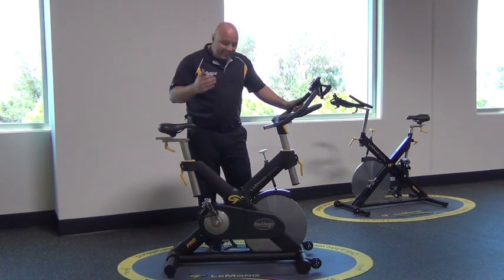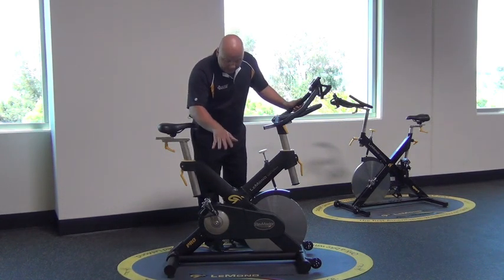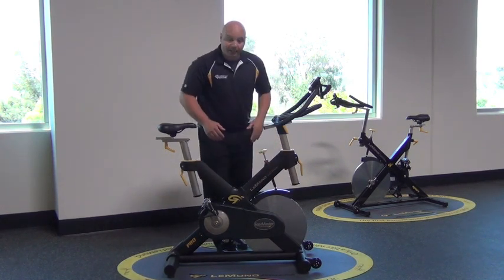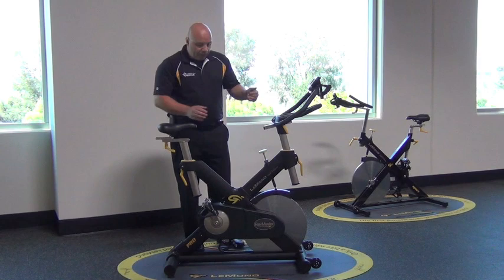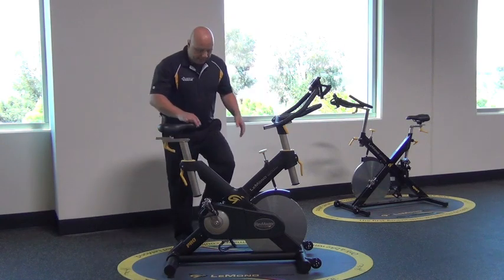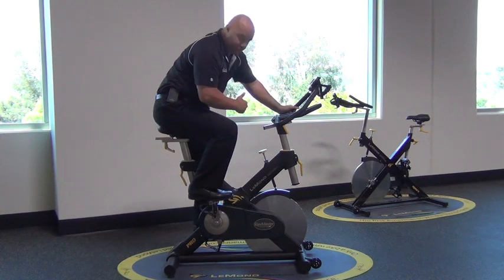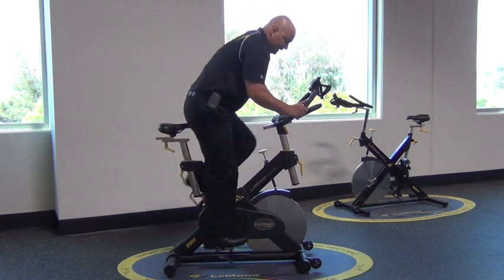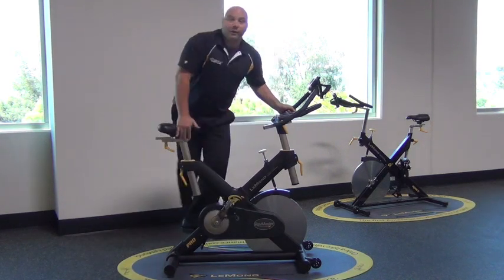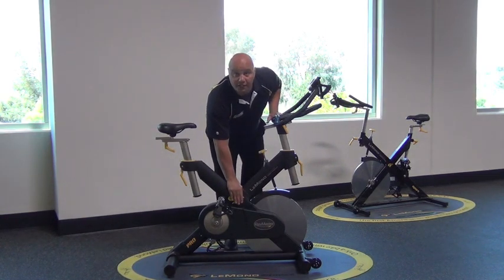You've got a really solid, sturdy frame. A couple things that make it different and unique is the X-Frame design. Most bikes use a cross member that comes down in the front, but on the LeMond bikes you can actually see the X in the frame. If I'm sitting on the bike leaning forward, my body weight is centered right in the X of that frame. If I stand up, my body weight is centered in the X of the frame — keeping my body in the center, putting my weight right where the bike is at its strongest point.